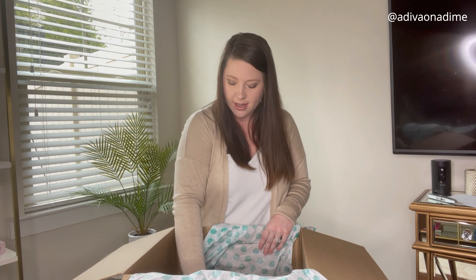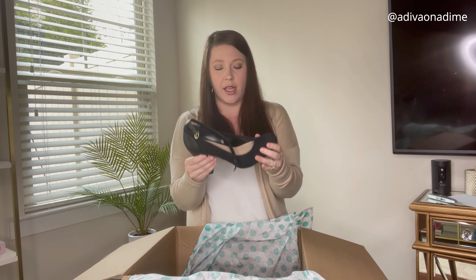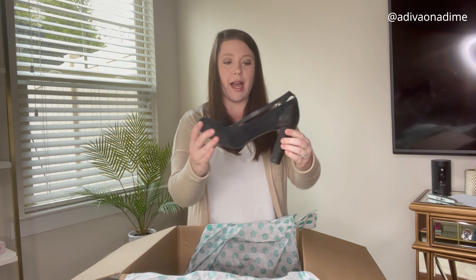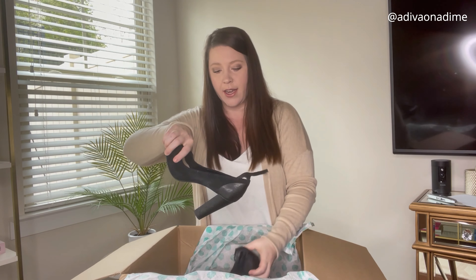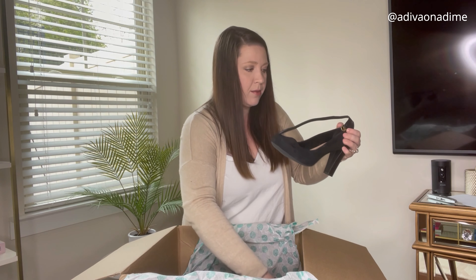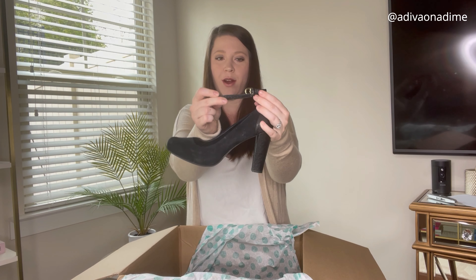Next pair is Franco Sarto. I've gotten this brand in boxes before — they don't sell for me at a super high price but inventory keeps moving, and that's a plus. These are black pumps with a textured heel and suede around the rest. I can't find the size anywhere and will have to measure them myself. They hook around the ankle and are really not in bad shape.